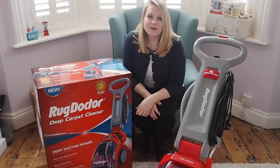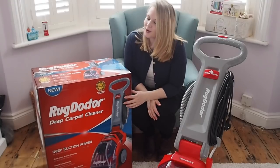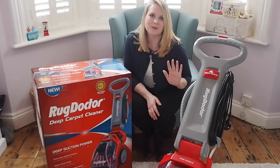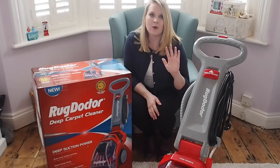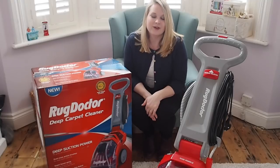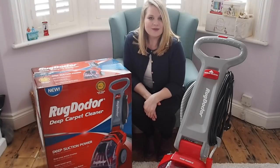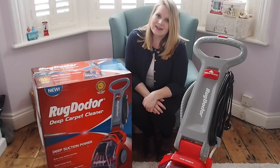That was the review of the Rug Doctor Deep Carpet Cleaner. I've been really pleased with the results — it's been fab to have a really good spring clean throughout the house just before we move. I'll be taking it to the new house too. We have a dog, so I'm going to be using it all the time; it's going to be invaluable in our new house that has carpets throughout. If you enjoyed this review, please subscribe to my channel for more reviews like this. Thanks for watching.